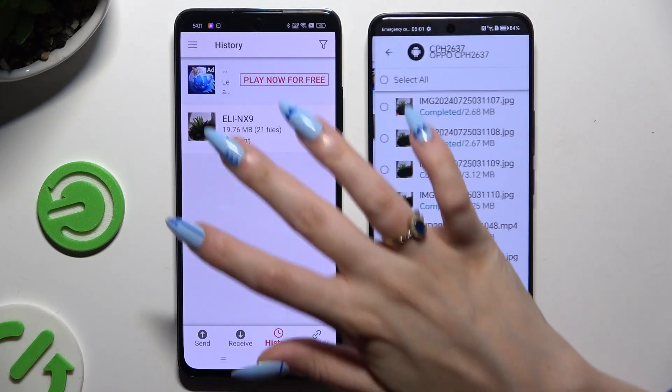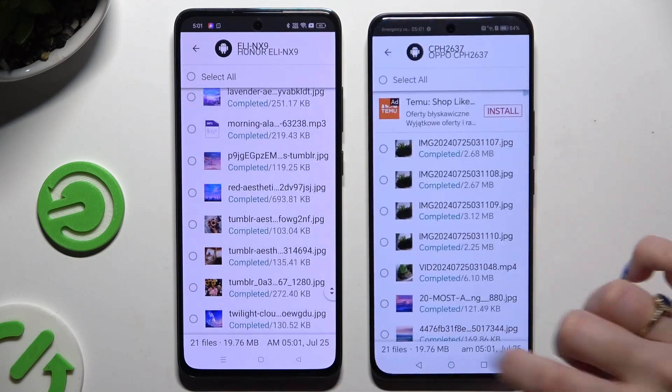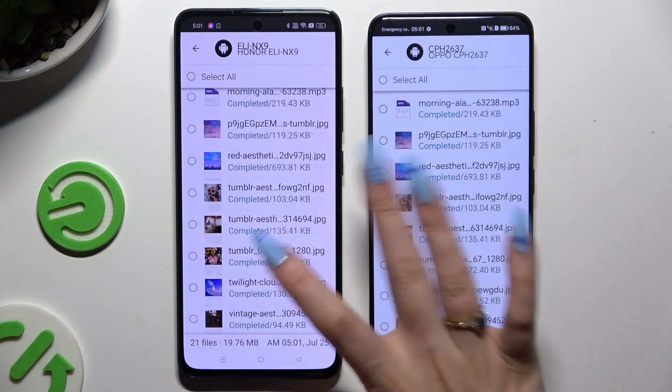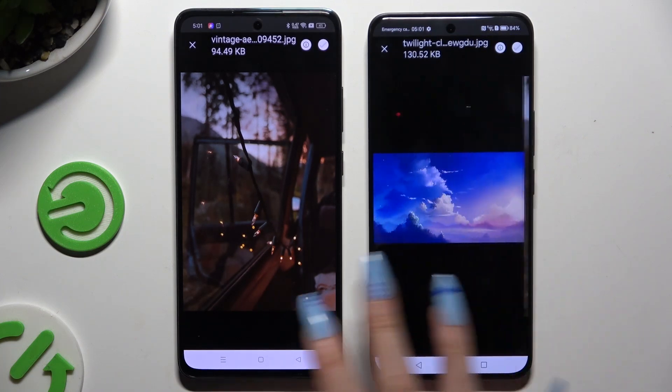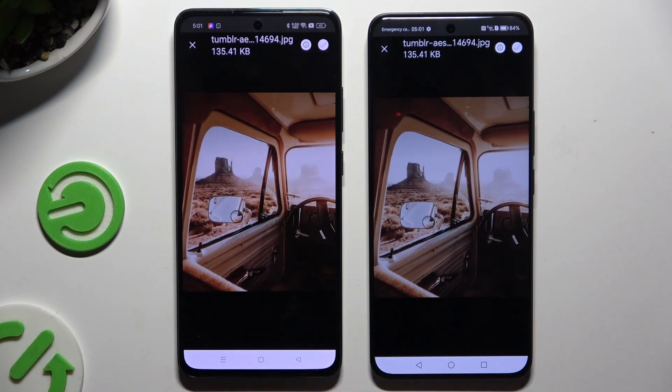As you can see, after that all of my files were successfully transferred. Thanks so much for watching. If you enjoyed this video, leave a like, comment, and subscribe. Bye.